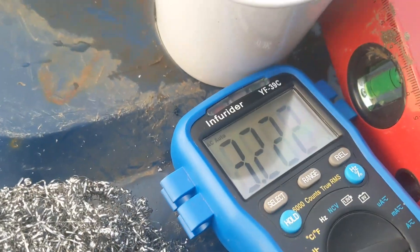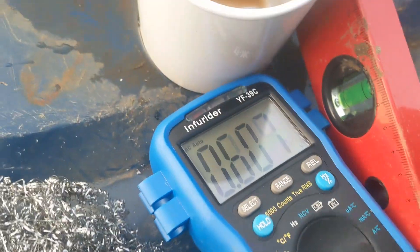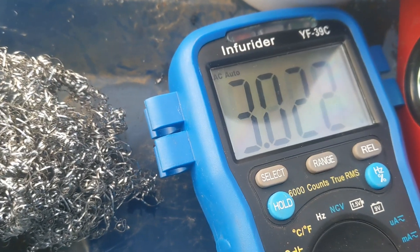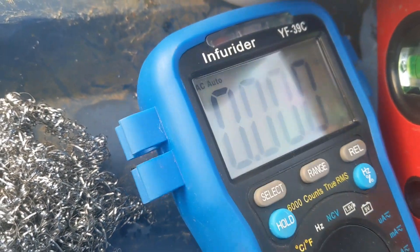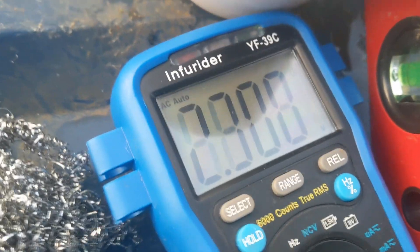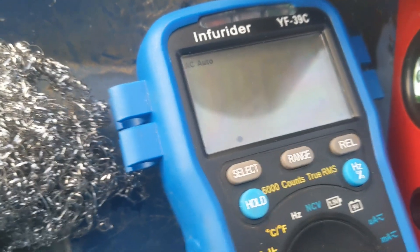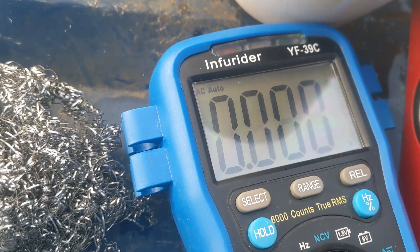So I'm going to show you it is making a bit when I spin it by hand. That's on the AC. It won't make anything on the DC. So yeah, new rectifier needed.